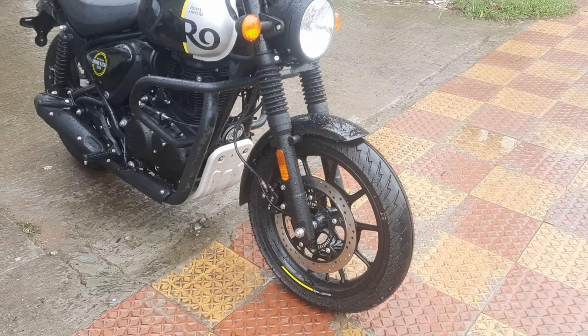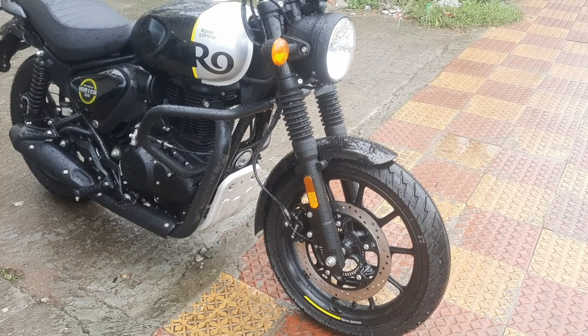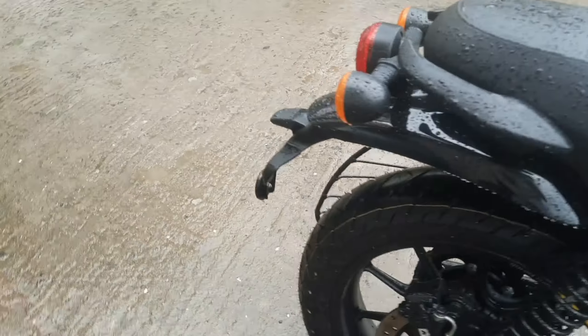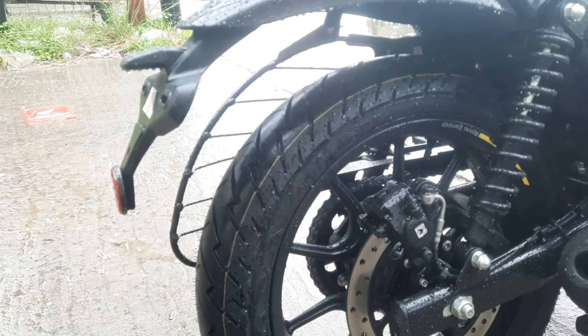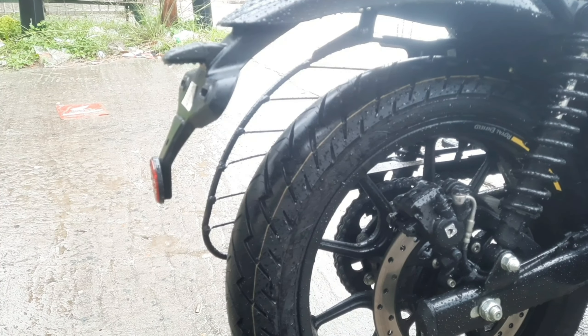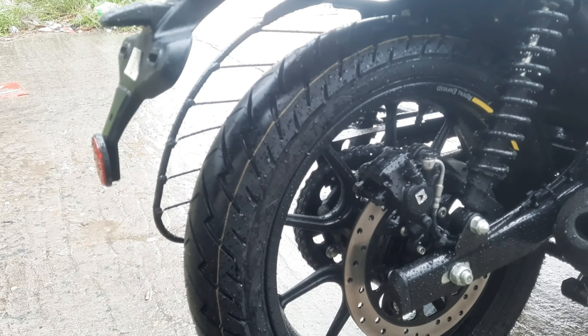The front tubeless tire has a diameter of 110/100mm, and the rear tire has a diameter of 140/100mm. So the rear tires are quite wide, which is very good compared to the Classic and Meteor. This tire size is similar to the Interceptor.